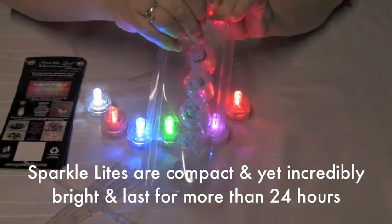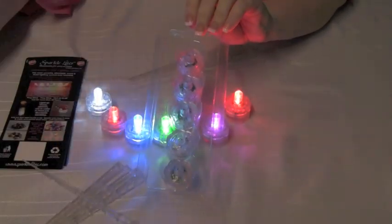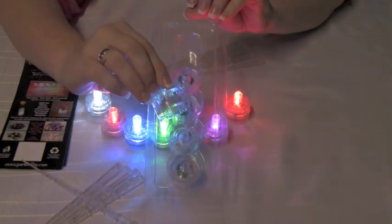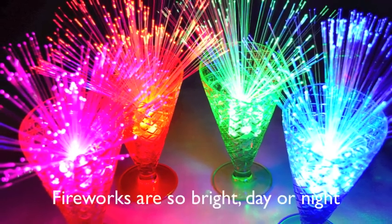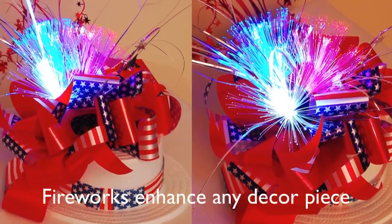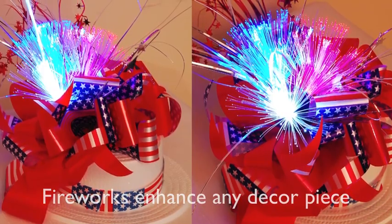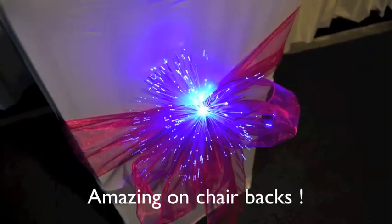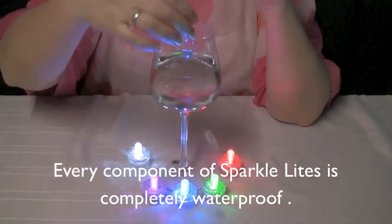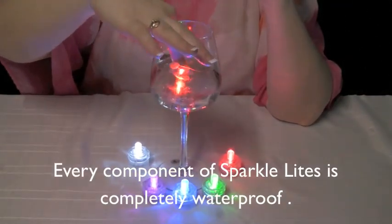SparkleLights will last you more than 24 hours from activation, and they are completely waterproof. Fireworks are incredibly bright, day or night. They will enhance any decor and are amazing on chair backs. Every component of SparkleLights is completely waterproof.